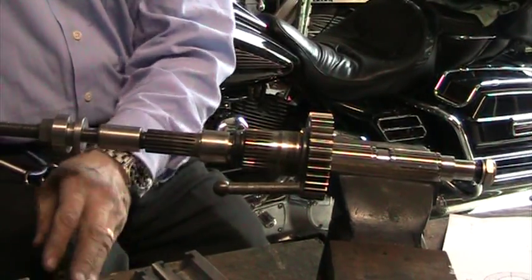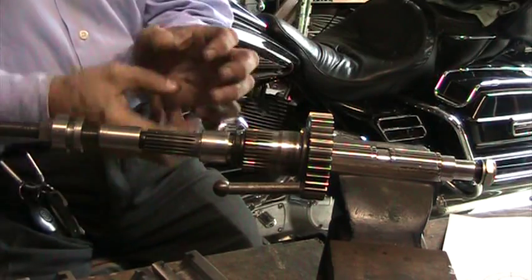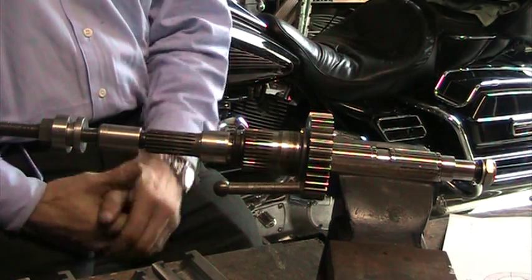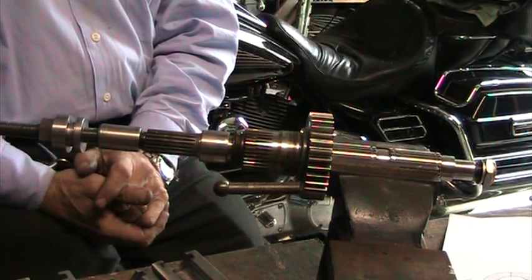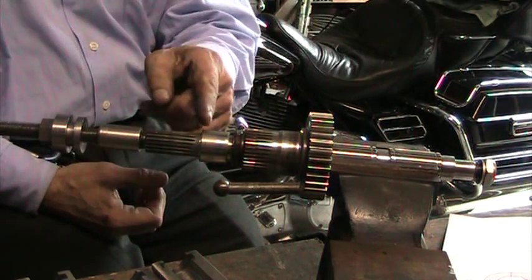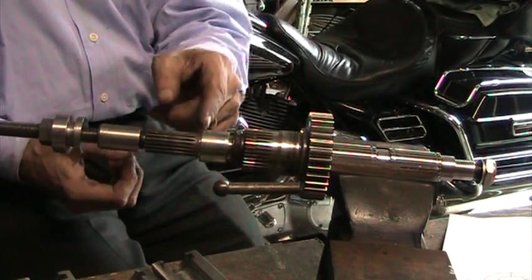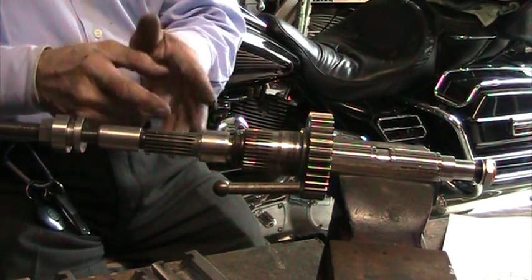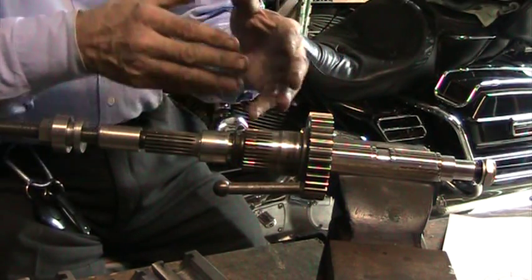We feel that this tool will save time and work much better than the other tool. The other tool is a clamp and you don't have quite a straight pull. The problem with the bearing being pushed too far forward is that mechanics are grinding the bearing and hitting it with a chisel, or they're welding a bead or a washer on — but that's not a good idea because the electricity will arc the gears and the bearing.